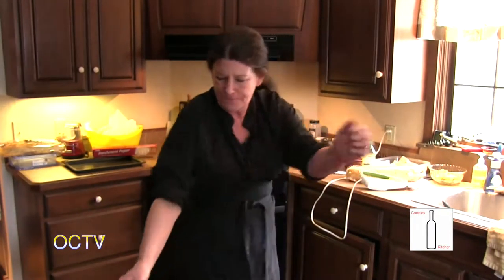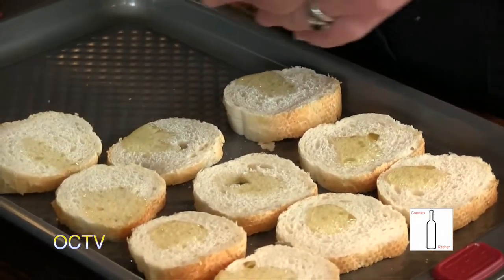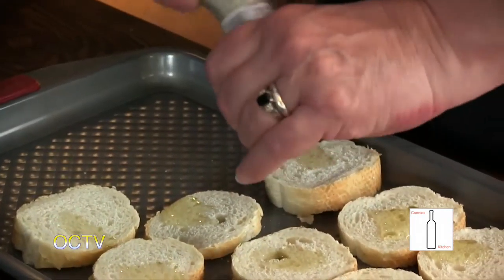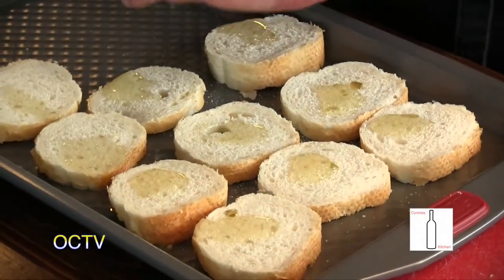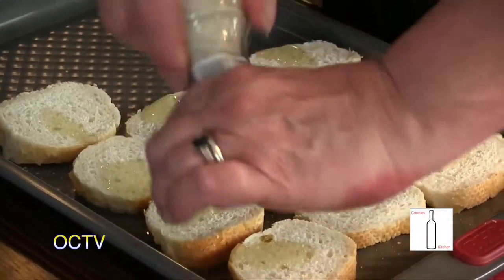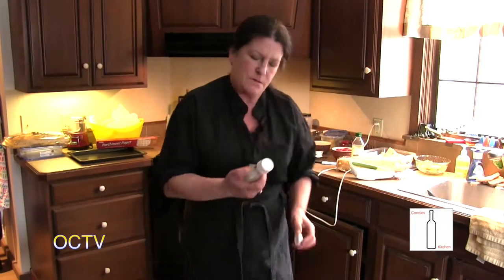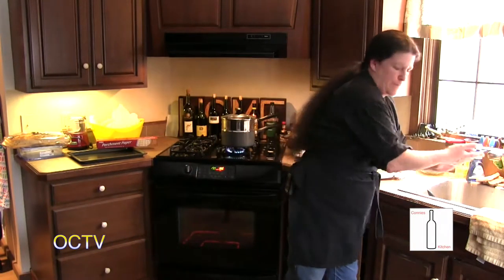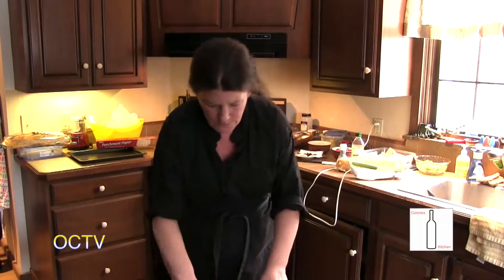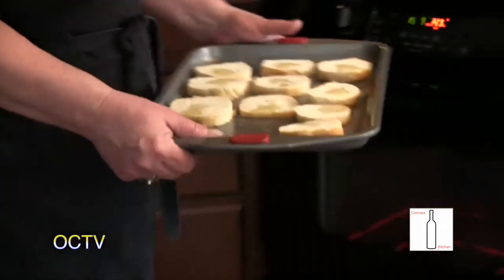I'm just going to use some of my sea salt — this is Brittany sea salt, it's got a nice full flavor without using a lot. I'm just going to throw these in the oven and let them toast.